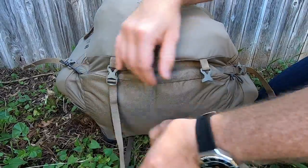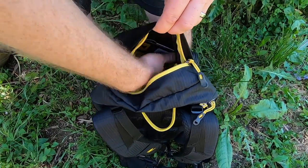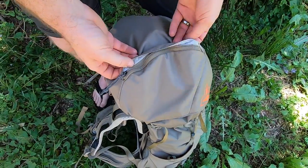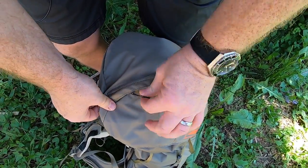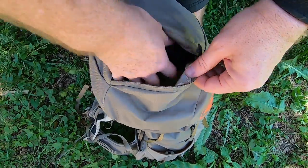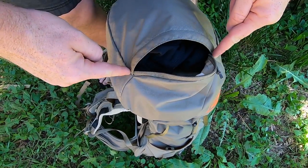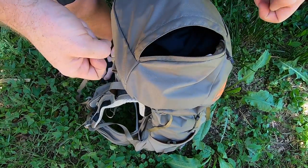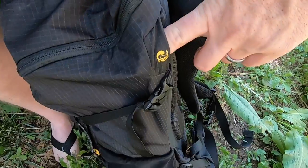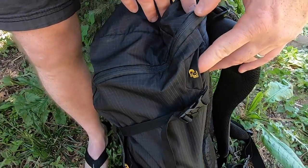The Kelty's standard lid pocket is very deep and large with a key attachment. On the side of the lid is where you'll find the YKK zipper pull and lid pocket — though the opening is a bit smaller and trickier to access, and there's no key keeper inside. There's a medium-sized hydration port on the right side of the bag to feed your bladder through into the body.